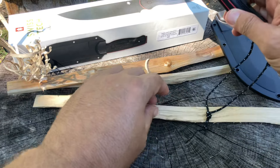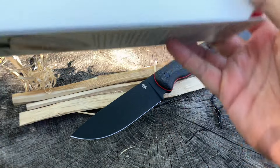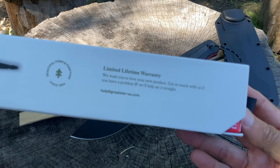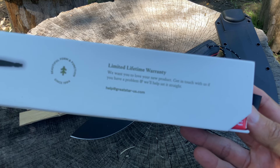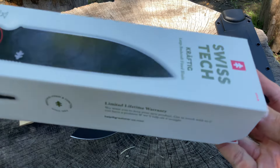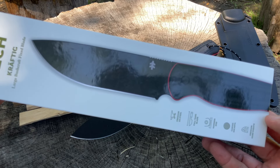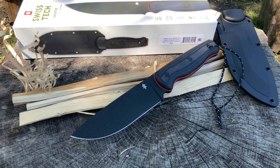Let's look at that warranty one more time. 'Limited lifetime warranty — we want you to love our new product. Get in touch with us if you have a problem and we'll help set it straight. help at greatstar-us.com.' We'll see. If anybody has experienced an issue with their knife and is dealing with their customer service, please let us know — I'm curious because they haven't reached out to me, which was a little weird.